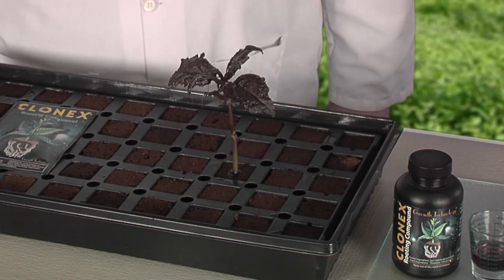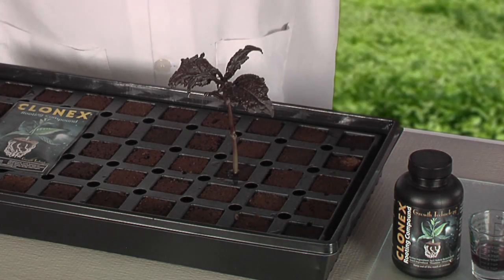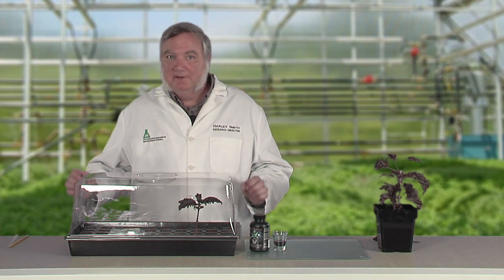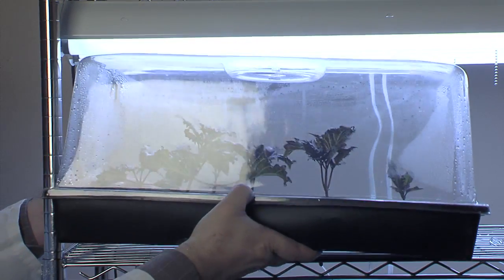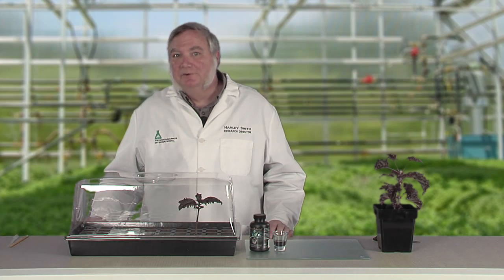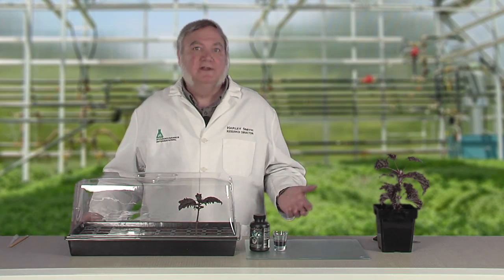Now we're going to mist the plants and cover it with a humidity dome. The humidity will be over 90% under the dome and will help keep the clones from wilting. That's all there is to it. Place the tray in a warm environment under full spectrum fluorescent lamps and wait patiently for the roots to start to grow, usually about a week to 10 days.